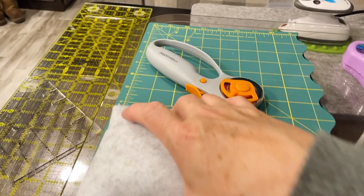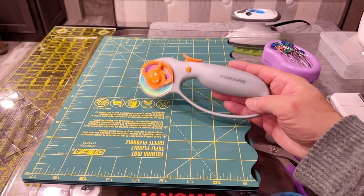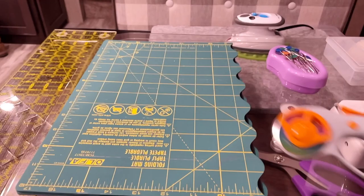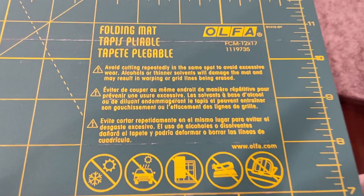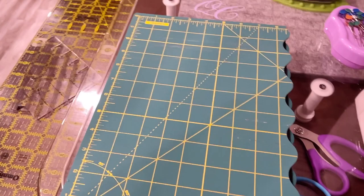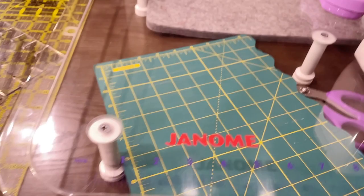I have my rotary cutter - this is just the one I've been currently using, it's a Fiskars. I have several but this is the one I grabbed to bring. I also brought this foldable cutting mat - let me turn it around so you can see - it's a folding mat that is 12 by 17. It folds up nicely and I can put that under here or store it away somewhere else when I'm not using it.